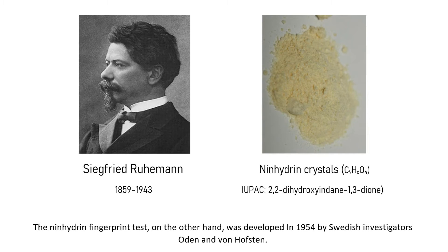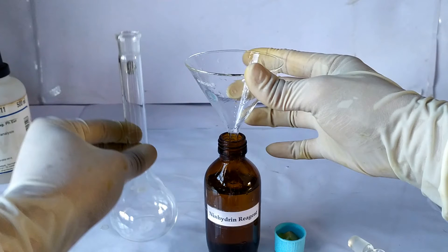Ninhydrin is a light yellow colored substance discovered in 1910 by the German-English chemist Siegfried Ruhemann. This video will be on the protocol for preparing ninhydrin reagent, both for use in qualitative and quantitative estimations.